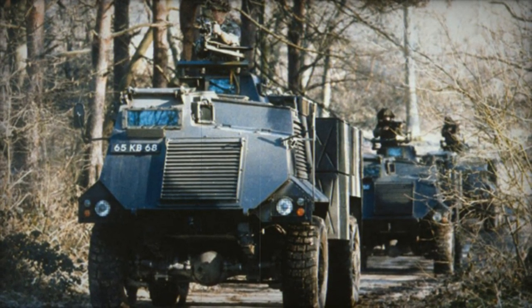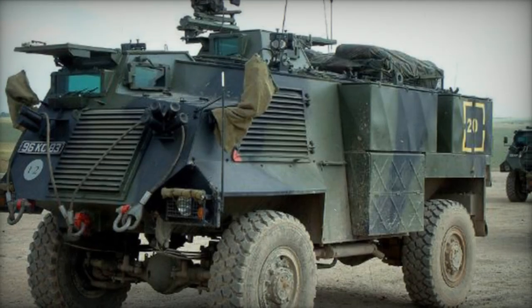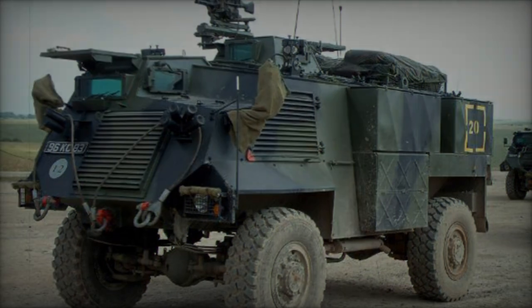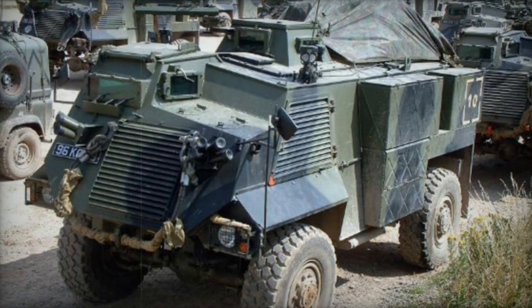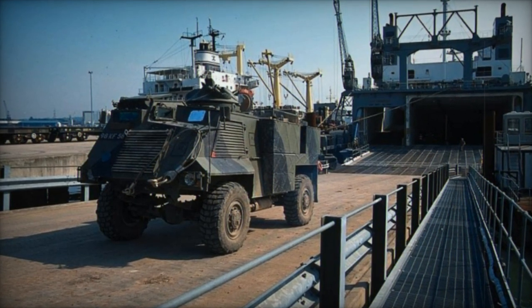The vehicle was accessible through two side doors and a rear door. The commander's position featured a fixed cupola capable of mounting a 7.62mm machine gun on an unprotected panel. Modifications were made to some Saxons deployed in the former Yugoslavia, incorporating small machine gun turrets from old FV-432 APCs. British Army variants included a recovery vehicle with a side-mounted winch and a command vehicle utilized by Royal Artillery air defense regiments.